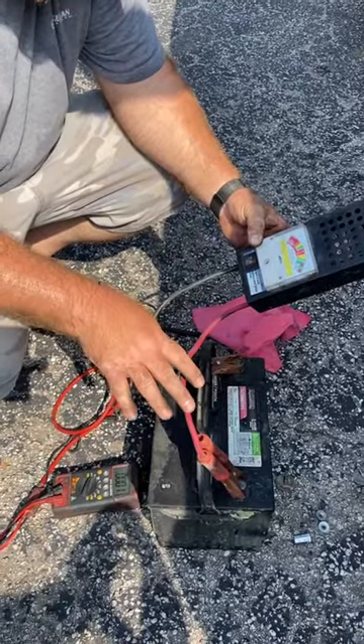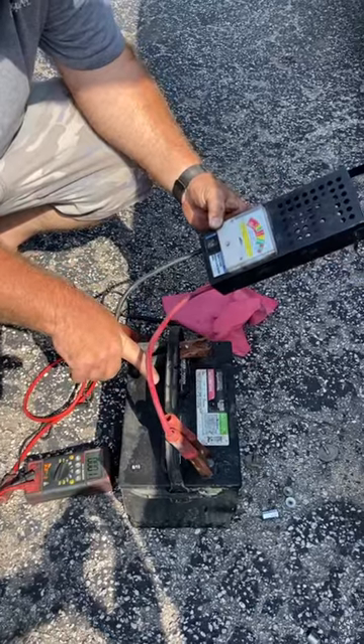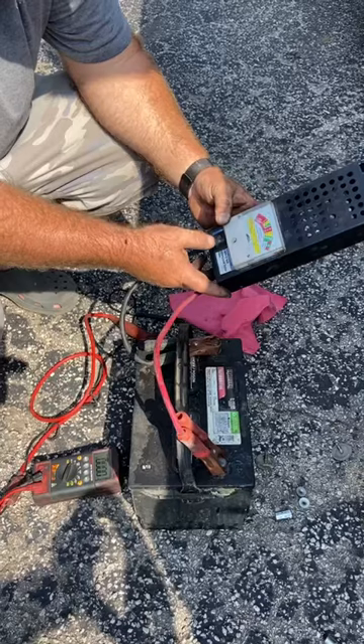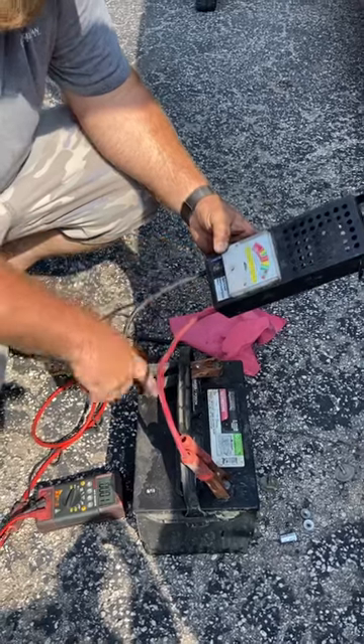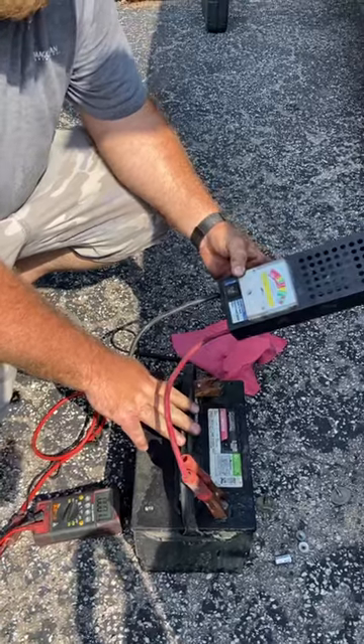Today I'm going to load test the battery. We're going to make sure that it's fully charged — I tested it, it's 12.7 volts. 12.6 is fully charged, and we're going to hit the button on our load tester and see that we're still at above 800 cold cranking amps. I'm going to do the test. We're rated for 750, so I know this battery is good to go.